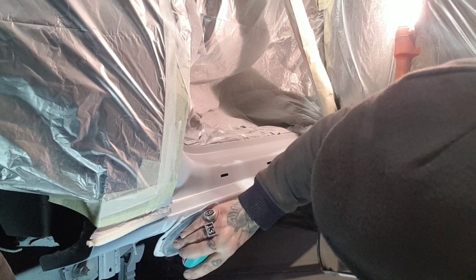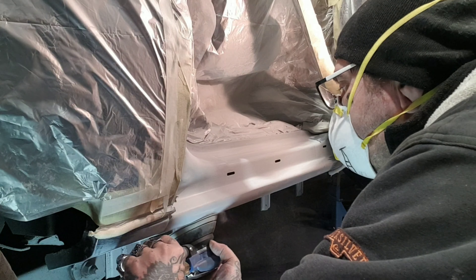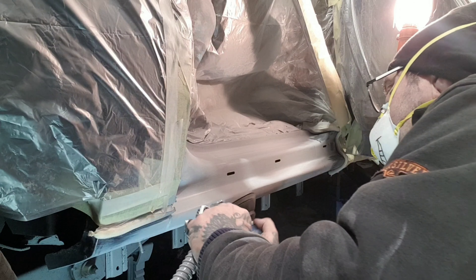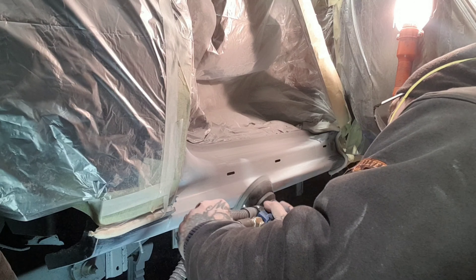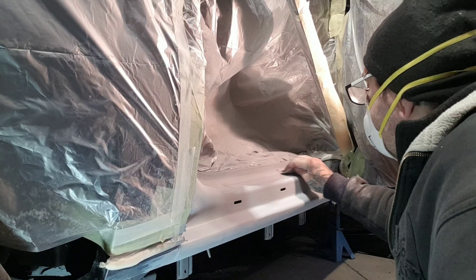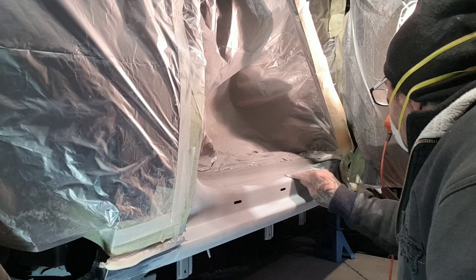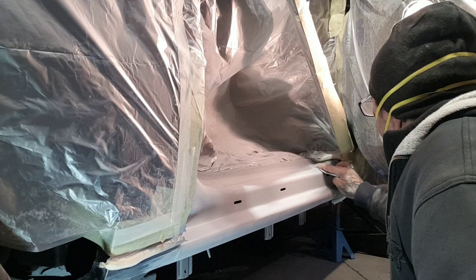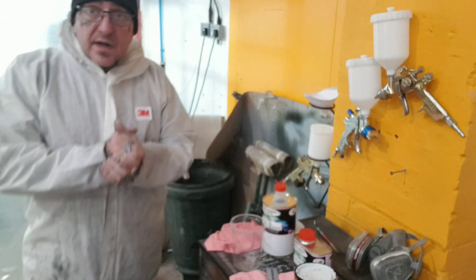I'm ready to hit it with the DA — my palm sander — on the bits I can get into. On that I've got 320 grit. Now I know that sounds a bit counterintuitive, but 320 on the DA is easily as fine as the 500 I was using by hand, and it's well fine enough to take the 2-pack black that we're going to put on top. Now I'm just finishing off back with the 500 — I've done away with a block and I'm just using it by hand to get in the corners and nooks and crannies, up to the edges, getting it all sorted and ready for paint. I'll give it a right good blow off to get rid of the dust when I'm done, before we mix up the paint.